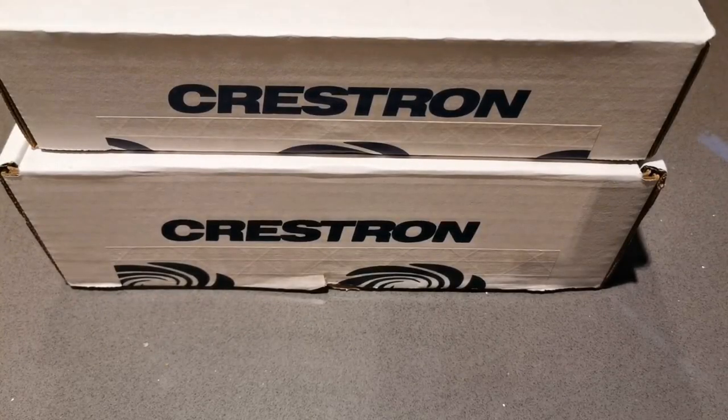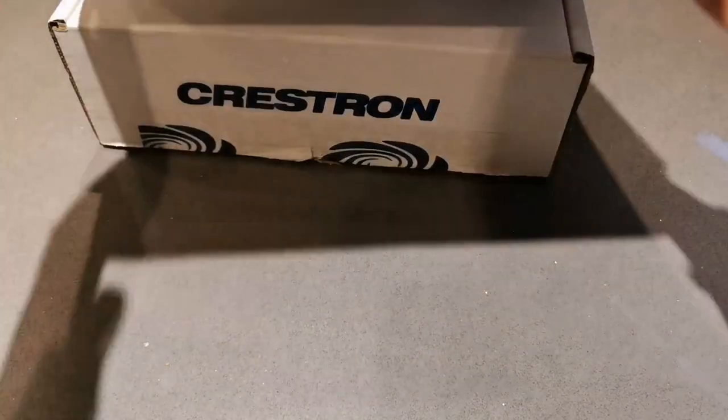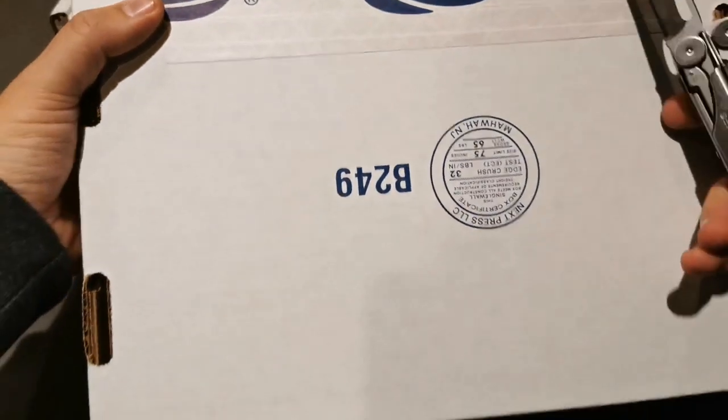So here we are - I had a big delivery of Crestron kit and I'm just going to unbox two items here to show you what I've got. Let's open up this first one and see what it is.